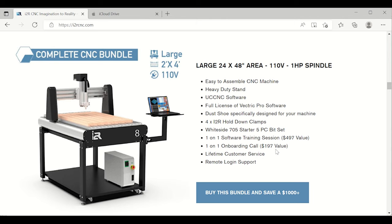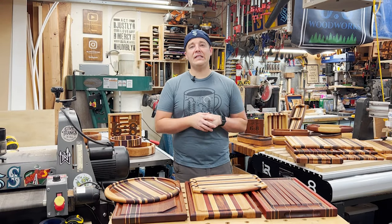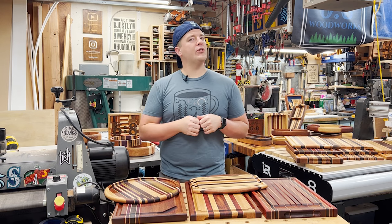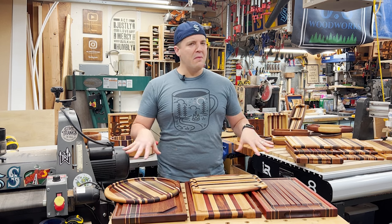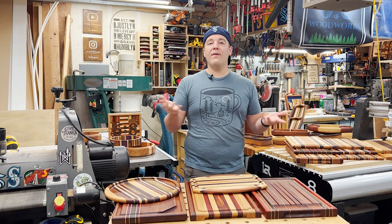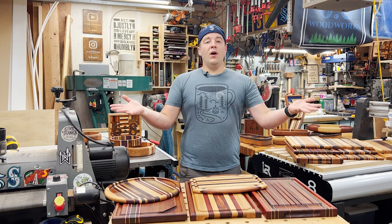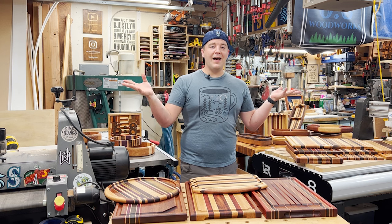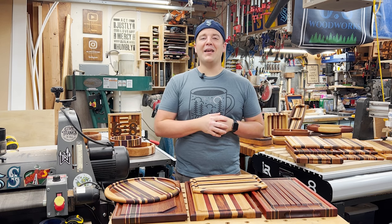There you have it — cutting boards with a CNC. If this video provided value and you want to see more, please consider subscribing for both CNC work and traditional woodworking using beautiful hardwoods. If you have questions, use the comments below. If you have other tips, styles, or resources for software designs, drop them in the comments. Tools and accessories are all listed in the description. Thanks for watching — we'll catch you next time.